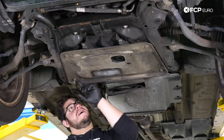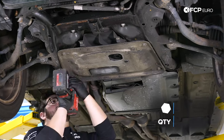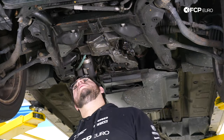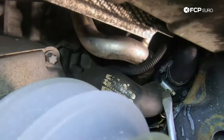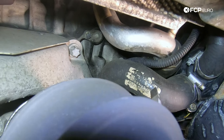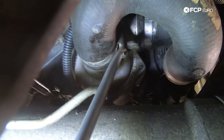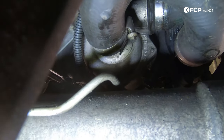We have a spaghetti of hoses going to our thermostat on this side. To get the shield off, we have four 16mm bolts to remove. With the shield off, we have a much better view — you can see a couple of hoses going to our thermostat, and one of the thermostat hoses arcs over to the water pump. On the back of the water pump and thermostat, there is a U-shaped hose connecting them together that will also have to come off.